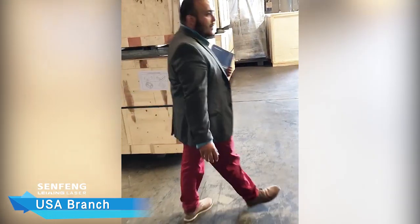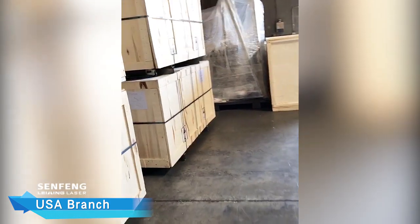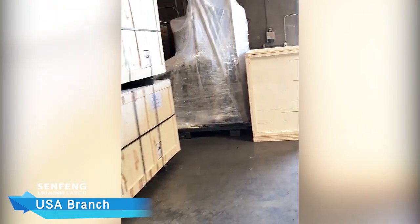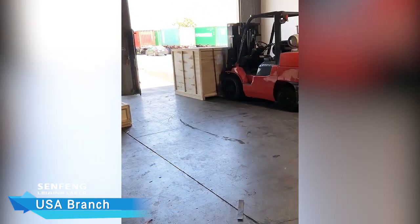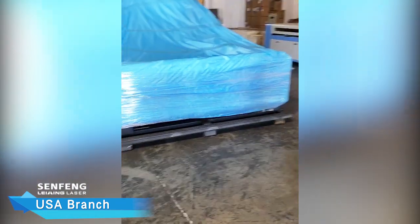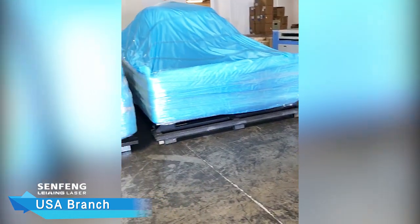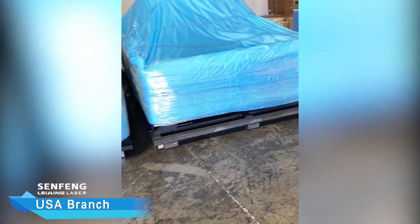Moving forward, we have our packaged and sold units that are ready to be delivered. As you guys can see, on the forklift we have a unit that is ready to be shipped out. On the right-hand side, we have our laser equipment that has been sold and packaged. Our last customer purchased two units.